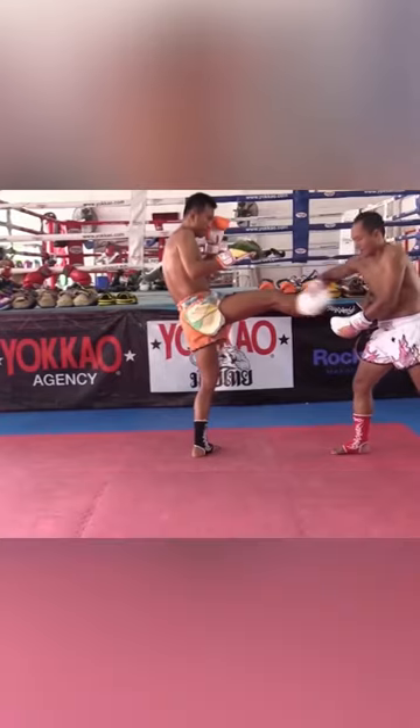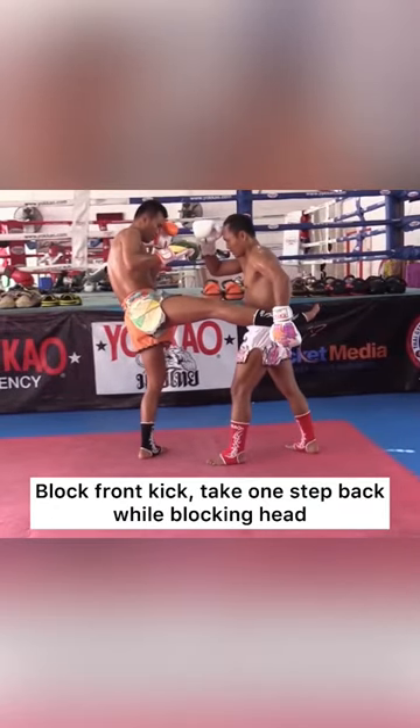Block front kick, take one step back while blocking head, then knee to elbow.